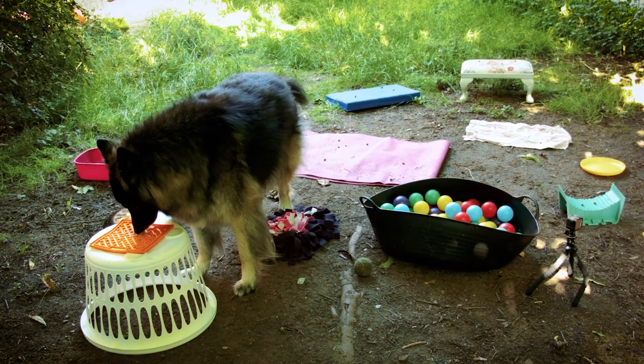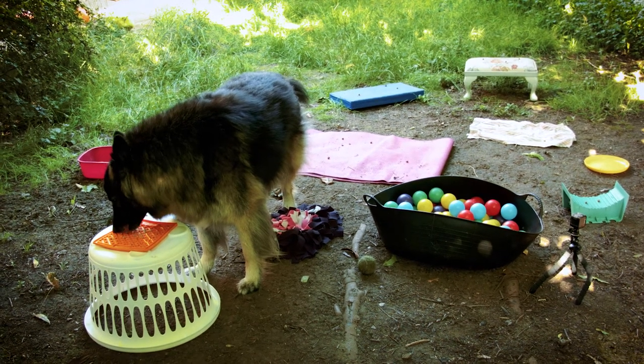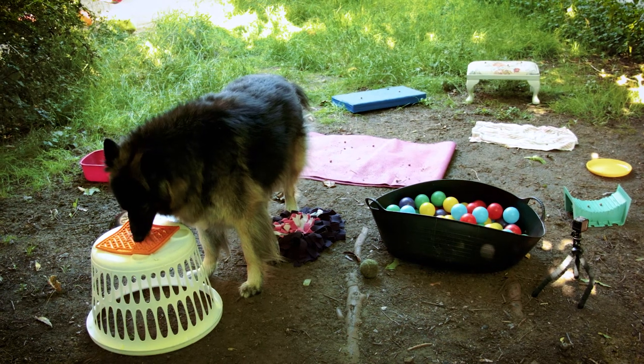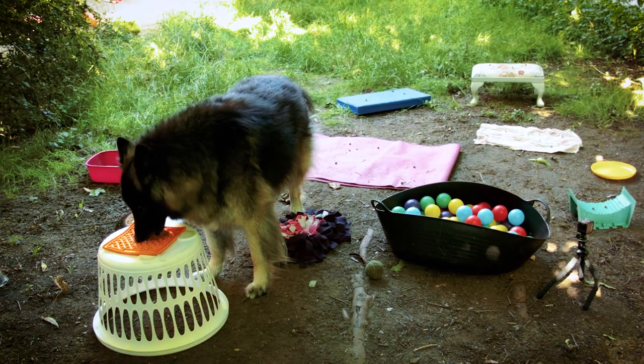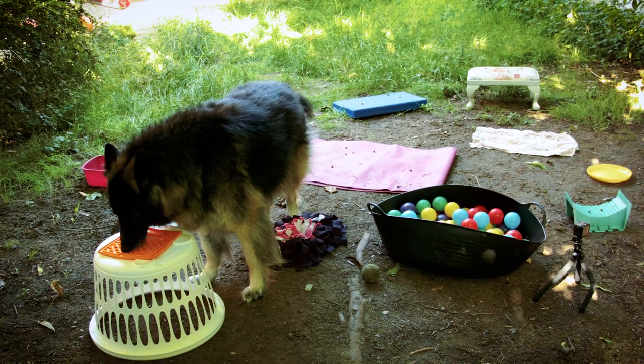You set it up, and then you step back and let them do it independently, which is a great skill in itself for many dogs, and for owners who tend to be tempted to micromanage their dogs. To set up the session, you simply pop out a collection of various dog safe items you have around the house or buried in your shed.